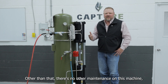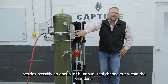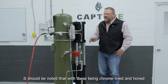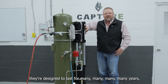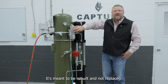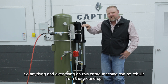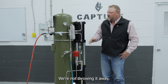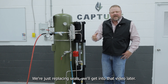Other than that, there is no other maintenance on this machine besides possibly an annual or bi-annual seal change-out within the cylinders and the 5x2 valve. It should be noted that with these being chrome-lined, they're designed to last for many years over the life of the well. Same with our 5x2 valve — it's meant to be rebuilt and not replaced. Anything and everything in this entire machine can be rebuilt from the ground up by adding a few new seals. We're not throwing it away or buying a whole new piece of equipment — we're just replacing seals. We'll get into that in a later video.